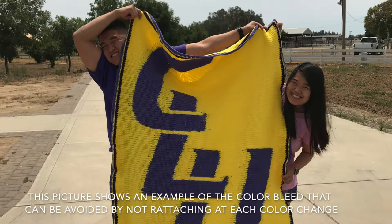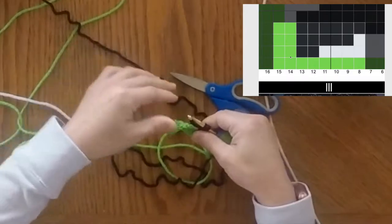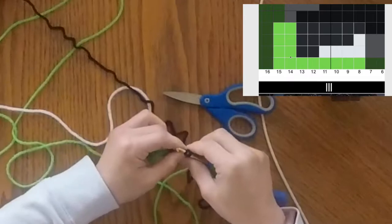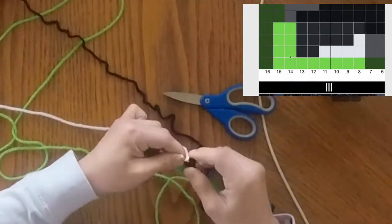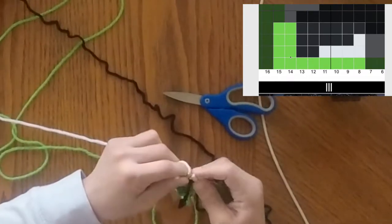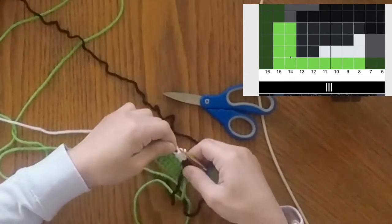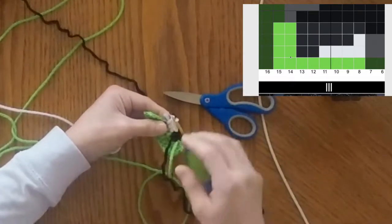I choose to crochet over the tail and use that as my sufficient way of attaching the yarn. To add in the white, we do the same thing we did with the black — we stop before the stitch is completed, tuck the yarn under and around, then grab the white yarn and add it in the same way. I crochet over the tail for about four to five stitches, which in my opinion is enough to hold the yarn in place and not have it unravel.